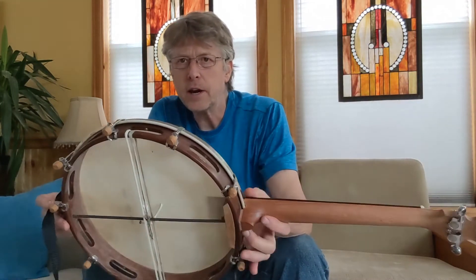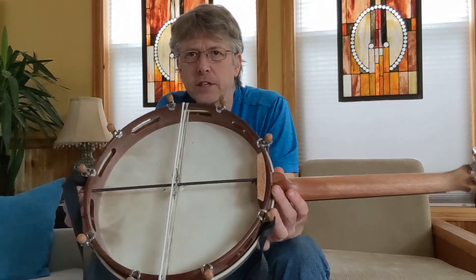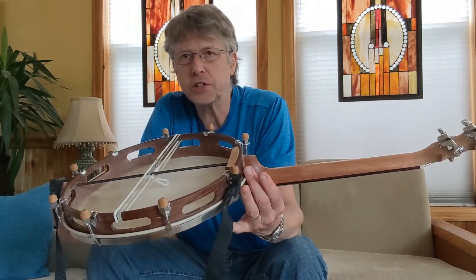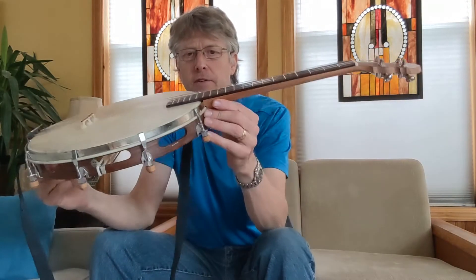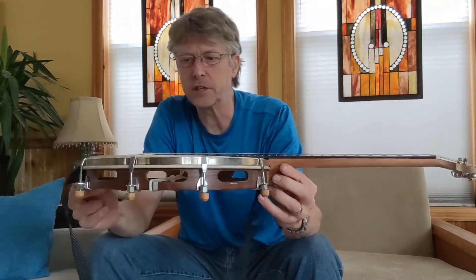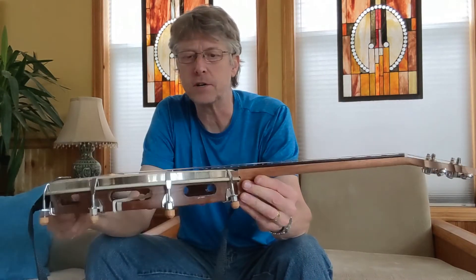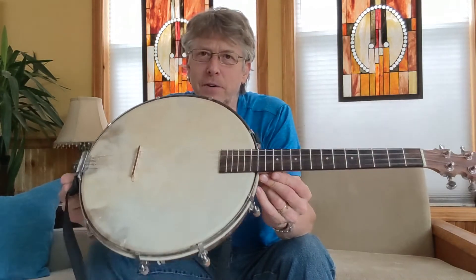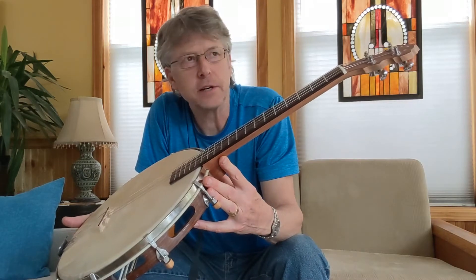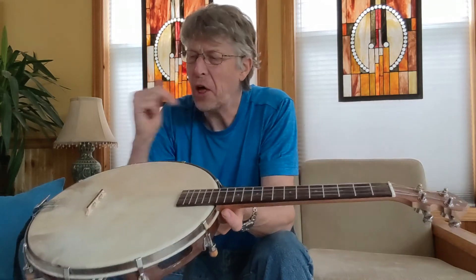I ran a steel rod through the neck. Part of the challenge with any of these projects is just getting enough support for the neck so that you can have not only the right action, but the right stability, as the strings put quite a bit of tension on the pot and on the neck. So I wasn't sure if this was going to work. I originally had steel strings on it, and it was really hard to keep it in tune because of the stress that the steel strings put on the whole affair.